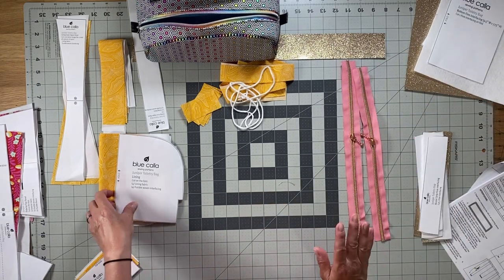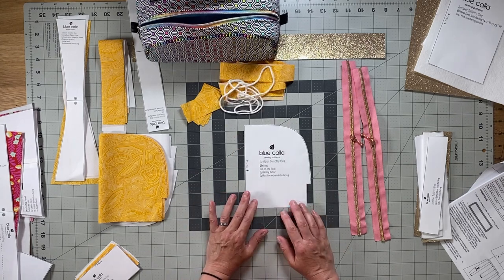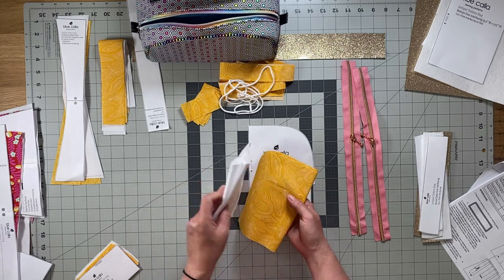Next is the lining. With this pattern piece, it's very simple — you're going to cut on the fold four lining pieces and four fusible woven interfacing pieces.